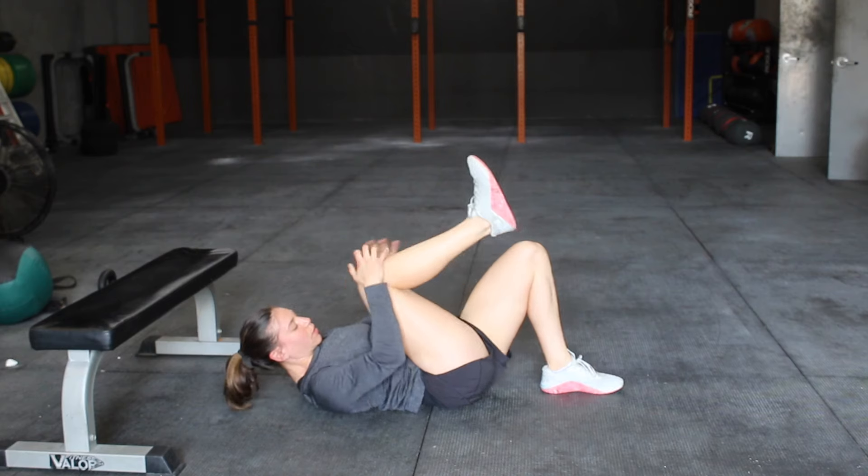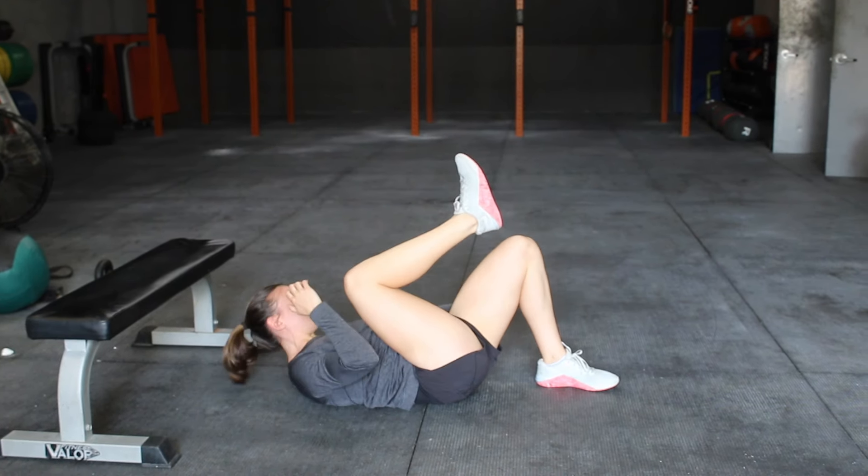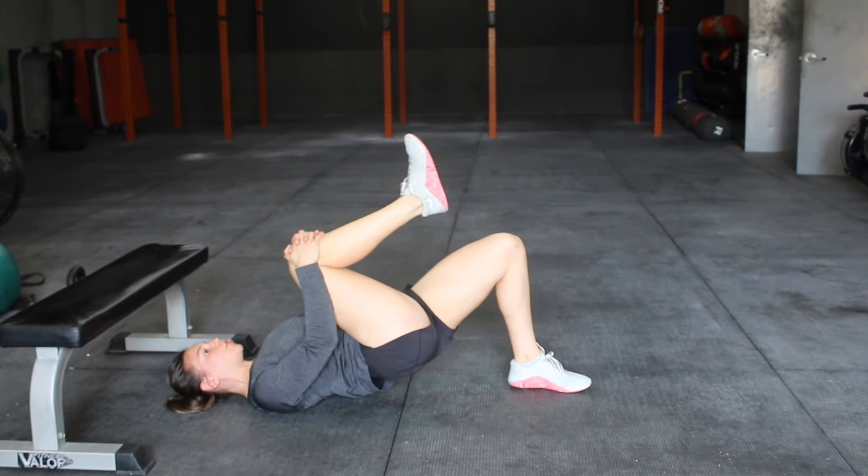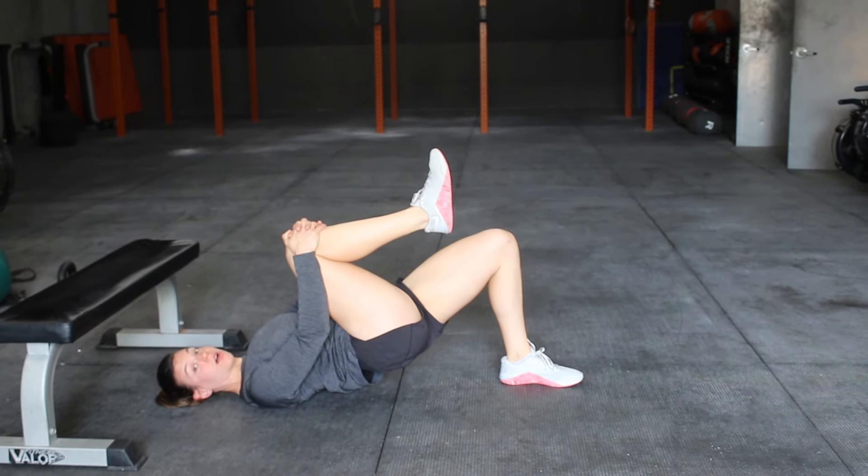We want to make sure that this shin is vertical. My shin should be vertical with my knee stacked on top of my ankle.